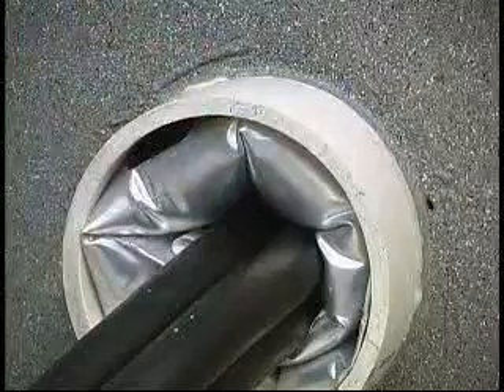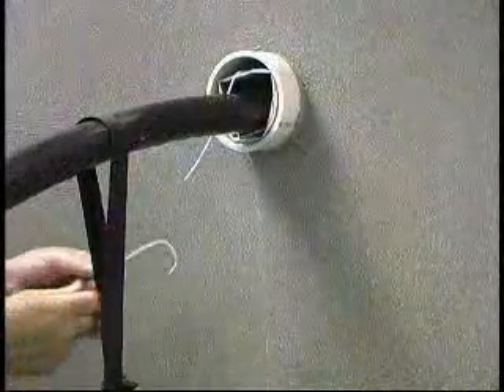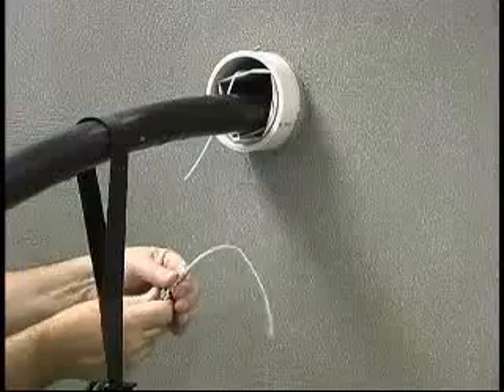T-Ducks can be used to seal a duct even while water is flowing out of the duct. Follow all standard installation procedures.